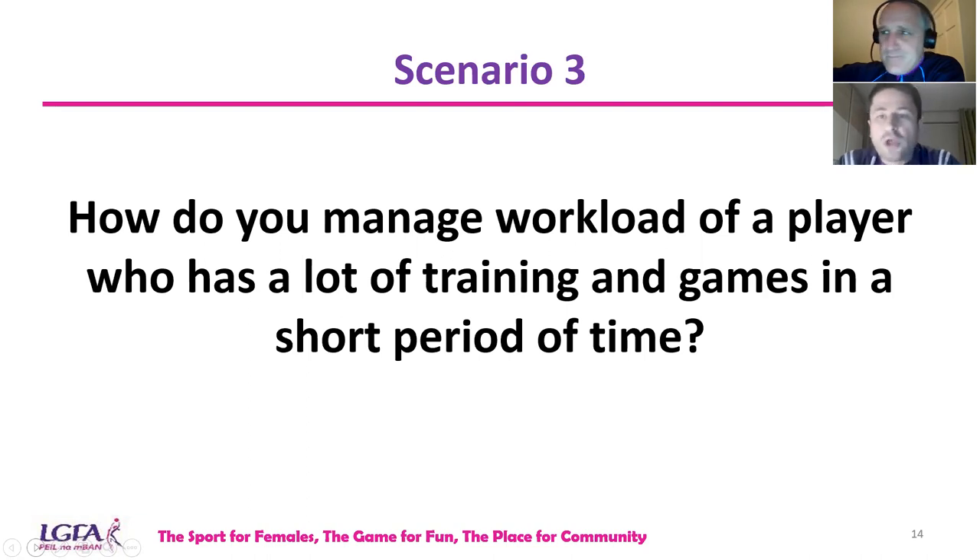Scenario three: how do we manage the workload of a player who has a lot of training and games in a short period of time? This player could be involved with a team at high level, playing through both club and county, or be involved in multiple sports. The ability to sustain a high level of load and stay healthy requires tolerance, and that tolerance takes time to build — it could even take a few years. We can't expect players to be ready for high and constant games and training if they haven't built up that tolerance.